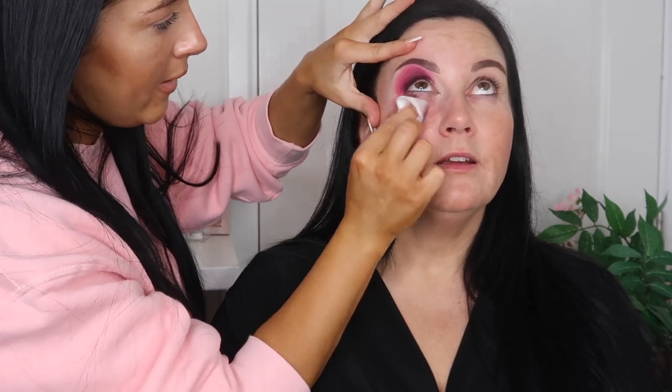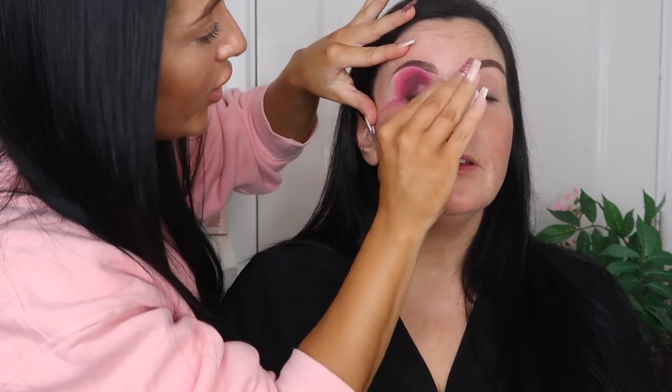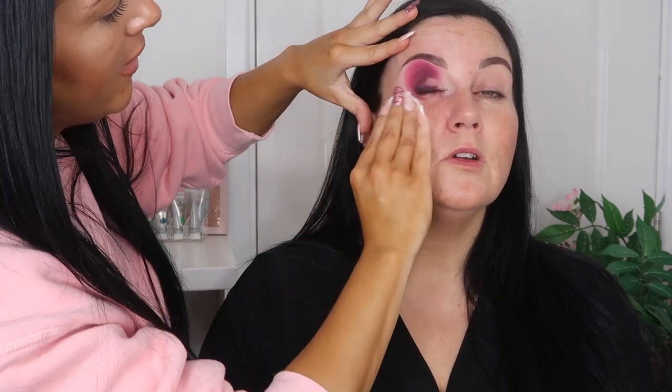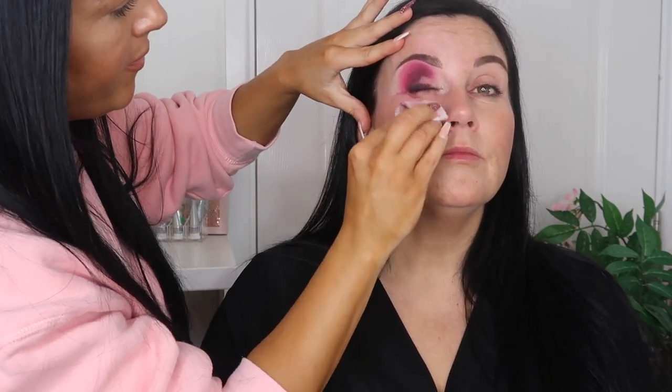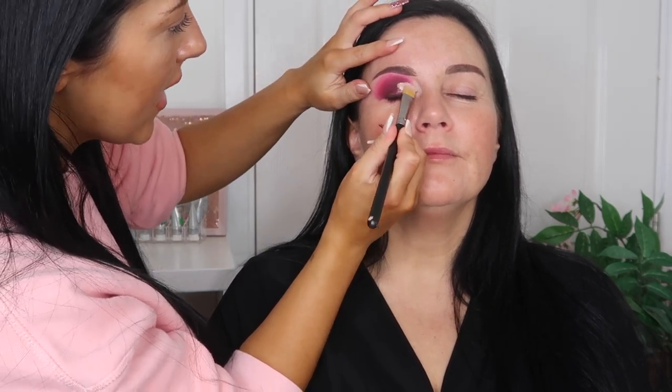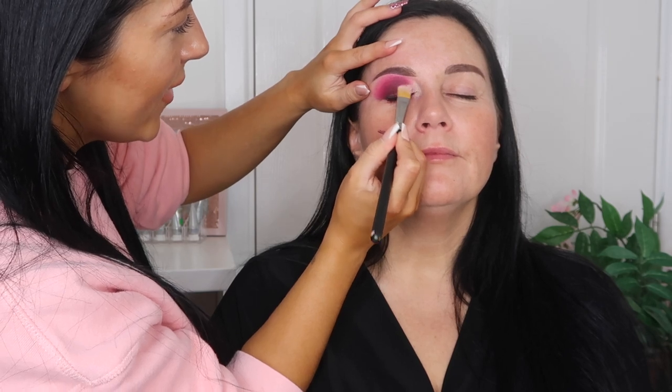Going close to the lash line. Let me clean up under the eye — I look like I've been in 10 rounds with Tyson! I'm going to take the Garnier oil makeup remover and some cotton pads. Now look up — voilà, voilà, merci beaucoup!